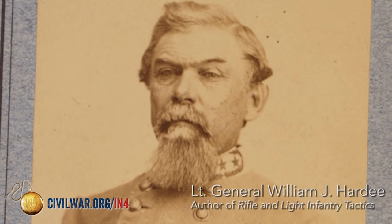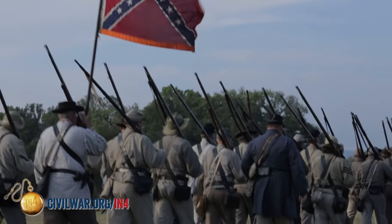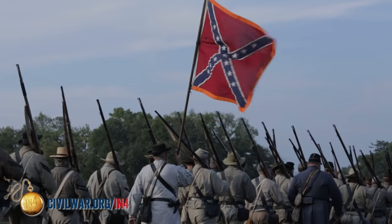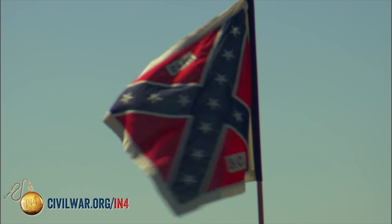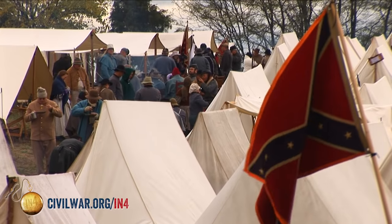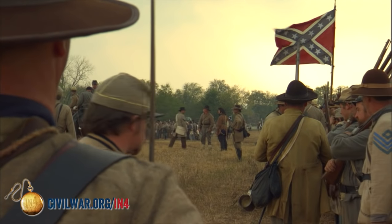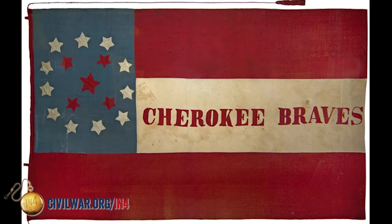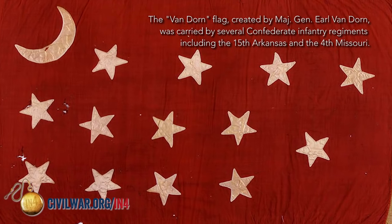The Confederate Army used only one flag per regiment, because they were using Hardee's Tactics drill manual, which called for only one flag per regiment at the time. What a lot of people don't know is that the Confederate Army used more than one battle flag. The Diagonal Cross, Saltire, or St. Andrew's Cross — dubbed the Southern Cross — is the most famous of the battle flags. That flag came into being in November of 1861 when they were issued to what would become the Army of Northern Virginia at Centerville, Virginia. These flags were square and would remain square in that army for the rest of the war. However, the Confederate Army would use upwards of 19 patterns and sub-patterns of battle flags during the Civil War.